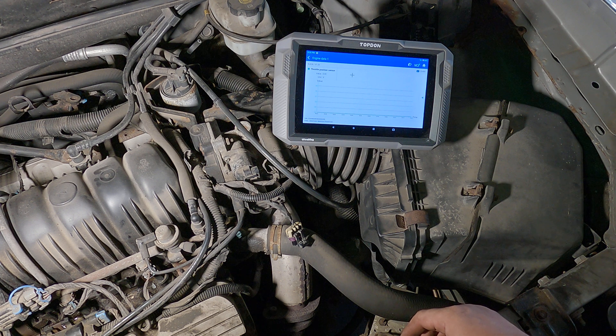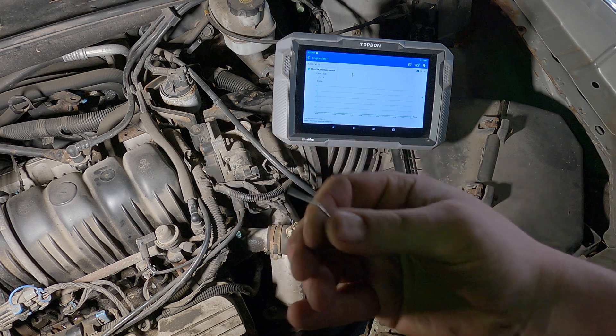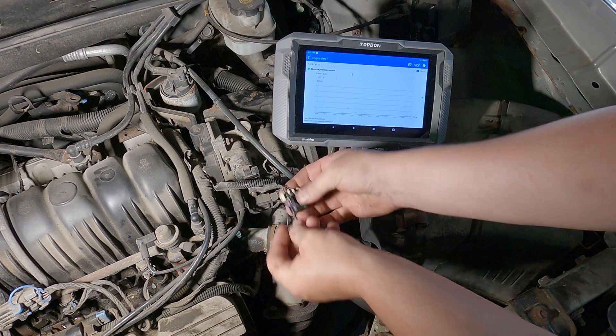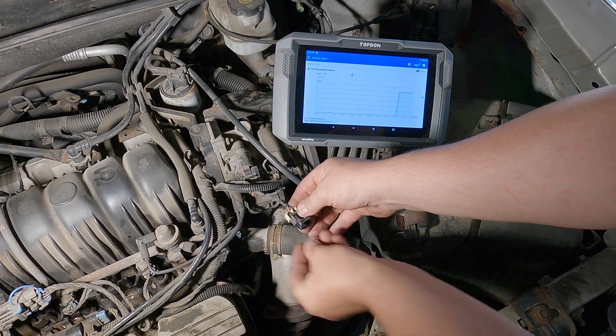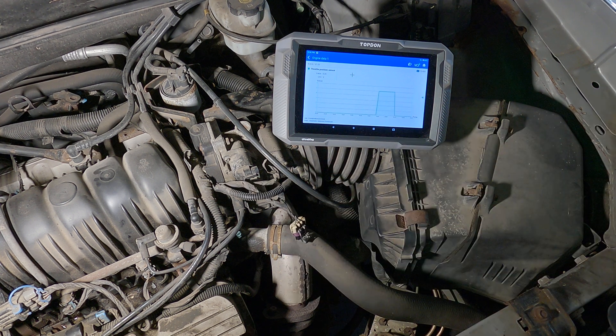What we're going to do is verify that the circuit integrity is good using some real low-tech tools — in this case, a paper clip. I'm just going to jumper the five-volt feed to the signal wire, and you can see on the graph it goes up to five volts. That tells me my five-volt feed is good and my signal wire is good.